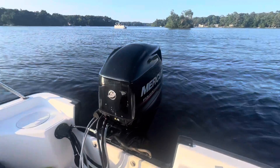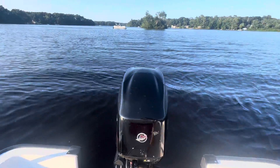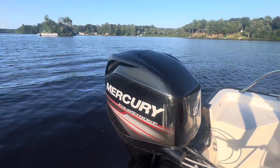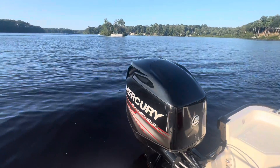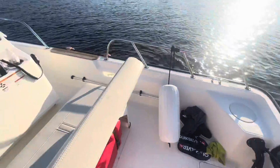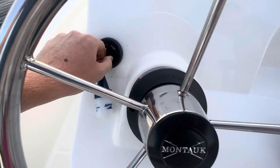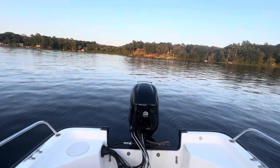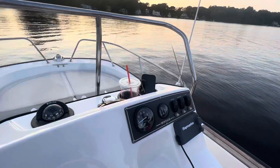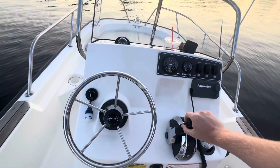Powering this boat we've got a 2018 60 horsepower Mercury four-stroke. This engine has 118 original hours on it, and you can actually figure that out by using the Mercury Vessel View app. That thing is awesome and it's been helpful to me for a lot of engines. Now that we've seen the boat, let's take it out and go for a drive. As you can see our gauges light up in the dark really well.